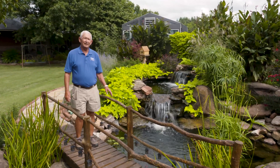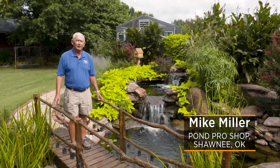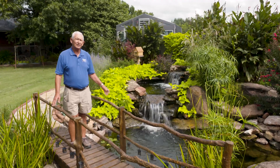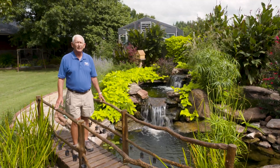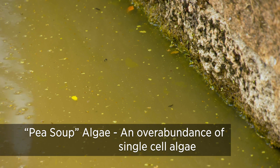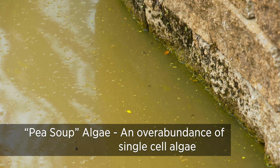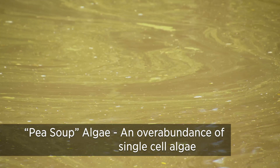Let's talk about one of the two types of algae that you're going to see growing in your pond this summer. That's the single-cell algae, sometimes called pea soup green. All it is is a little tiny algae, but billions of them are in your water, and they are caused by an imbalance in your pond.